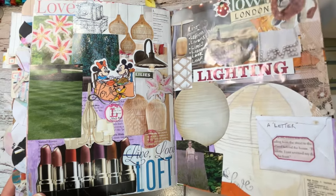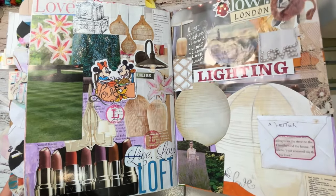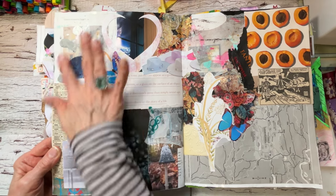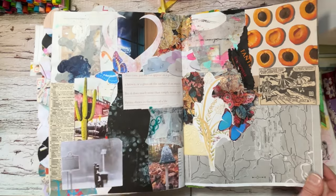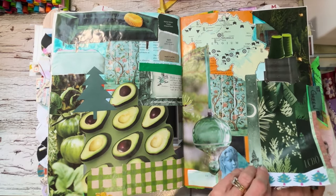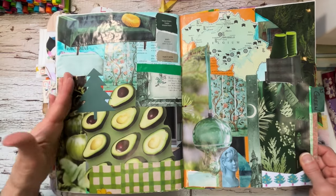Lace — everything's in there mixed up, and I even did a list. There was a free page — a scrappy page where I just did some collage with bits and pieces that were leftover. The green page is next — all the fun green things.